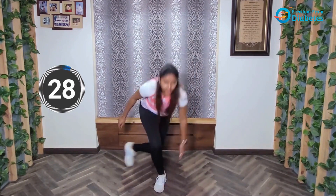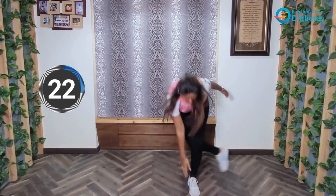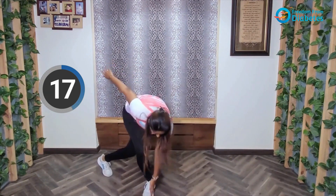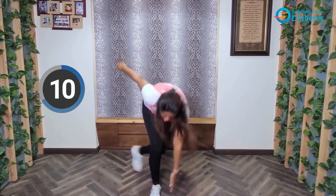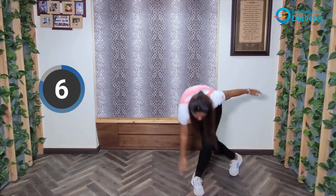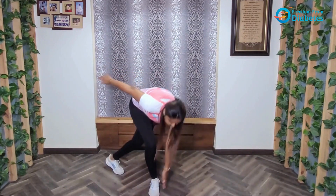Let's start. You can add in little jumps as per your comfort. Keep going, keep going, keep going. And relax.